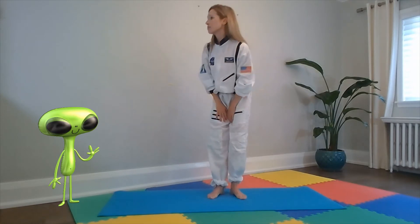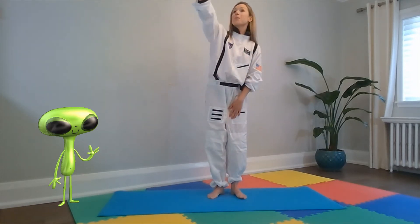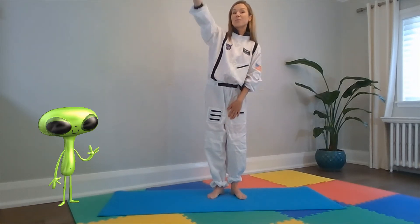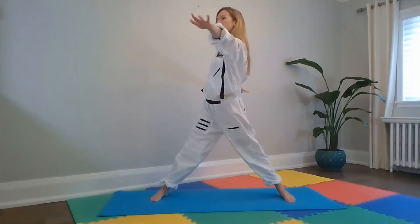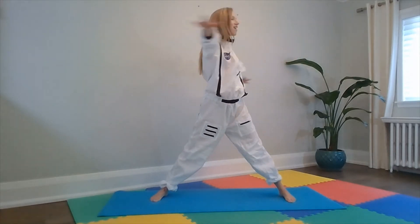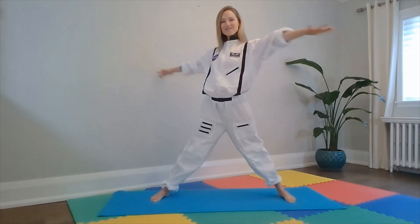And we ask, how do we get to Moon Mountain? And he points up there to a bright, shining star. So let's do our star pose. Jump our feet wide, hands wide — we're bright, shining stars. And we go back and forth, twiddling our fingers. Good job, everyone!